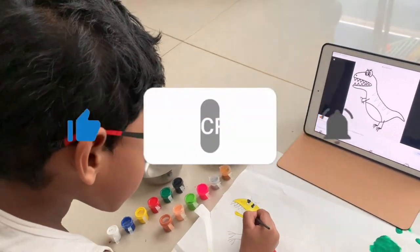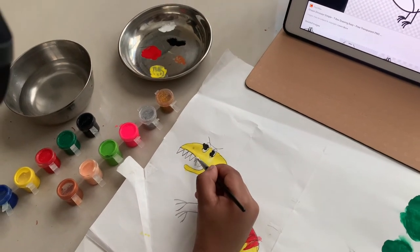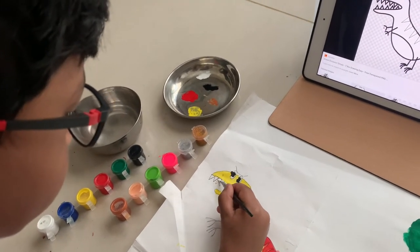He's checking if it's dry or not — no, not yet. White for the teeth — sparkling white teeth of this dinosaur.